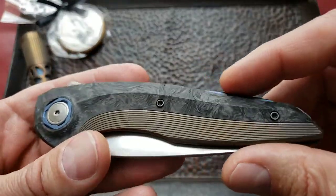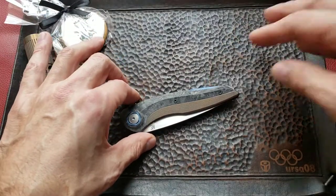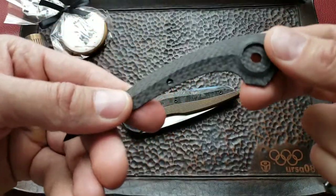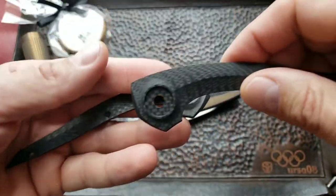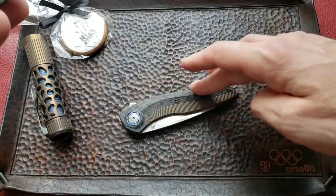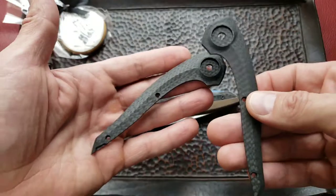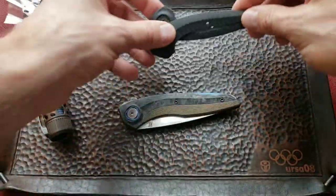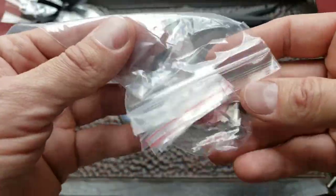You can see this is marble carbon fiber. The nice thing about Customize Factory is they included another set of carbon fiber scales. This is the classic style carbon fiber, and if you don't like the marble type, you can always swap for the classic look. I kind of like this one, so it's going to sit on the side.